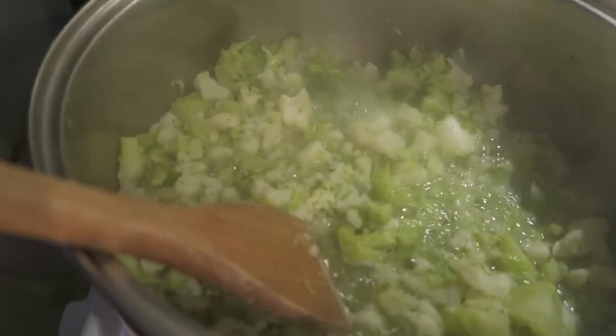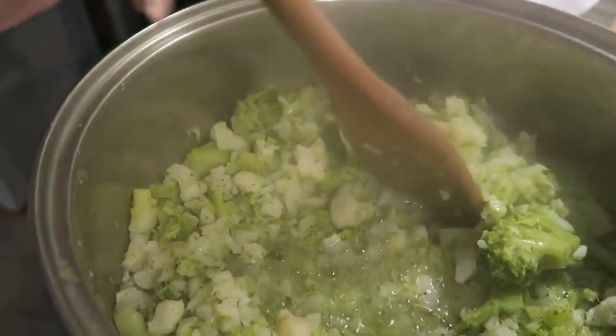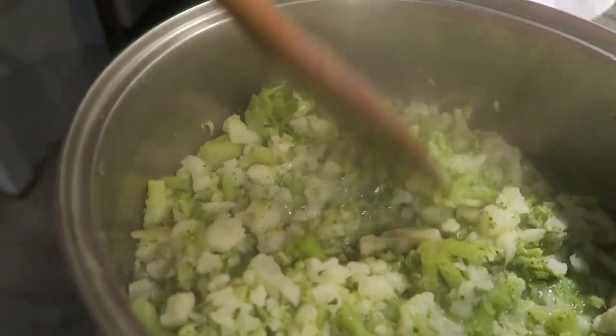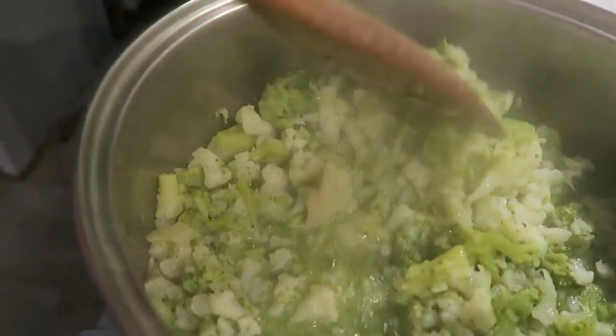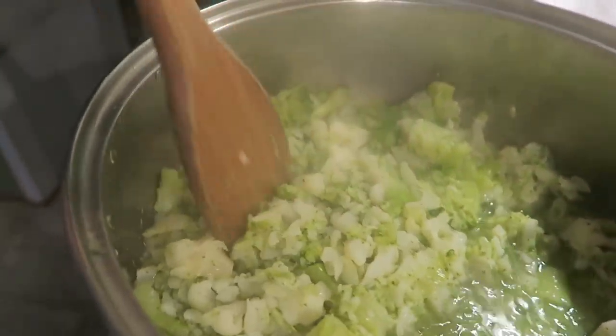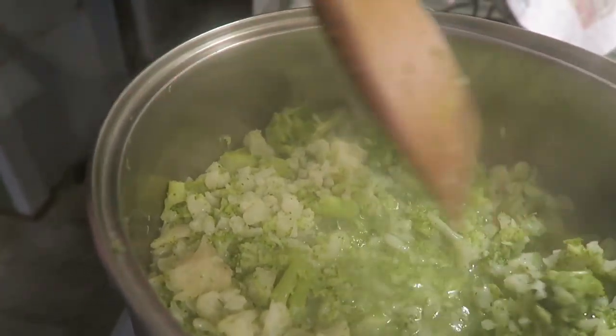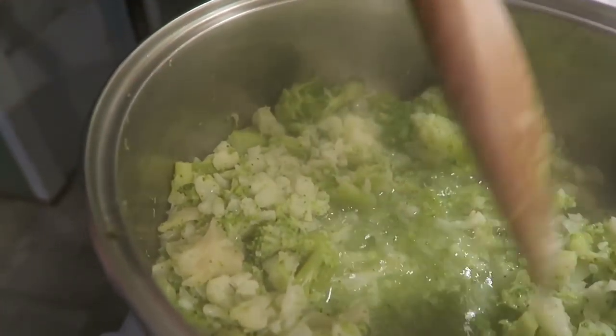Just to show you really quick where we are headed — you can see it's starting to really break down now, which is exactly what you want. Once we get this water boiled out of here, that's when we'll mash it and season it.